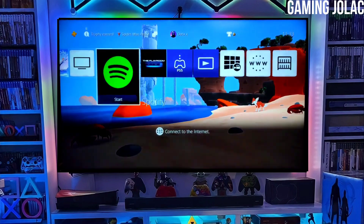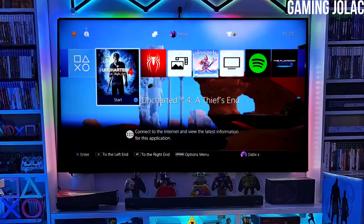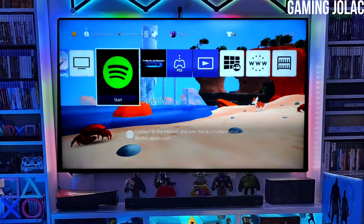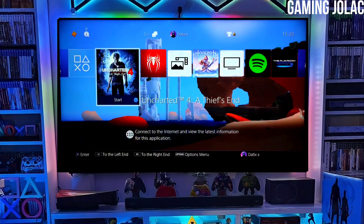After jailbreaking your PS4 successfully, simply activate Golden, and now you can enjoy your PS4 with lots of fun things. The best thing about this jailbreak is that it is fully stable on any PS4 with firmware 10.71.